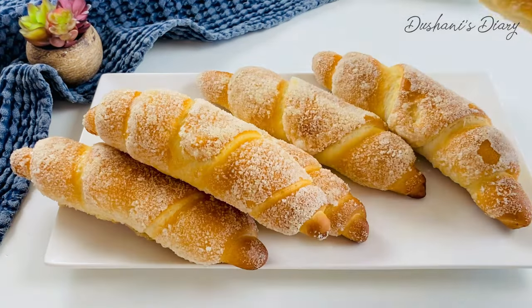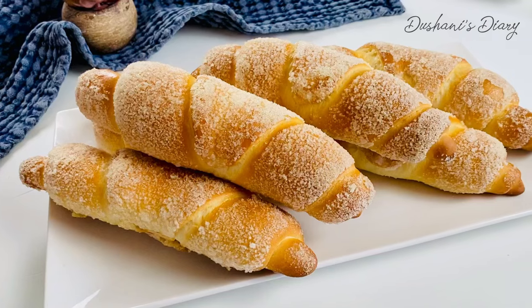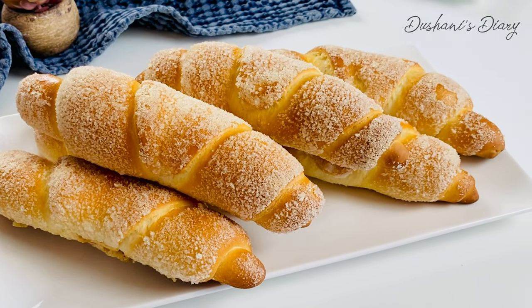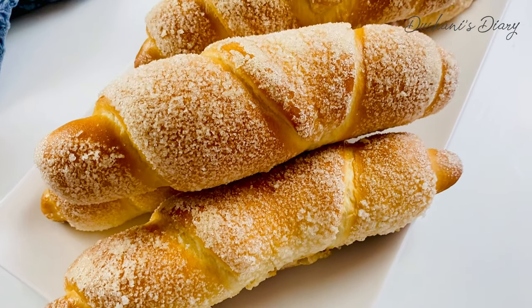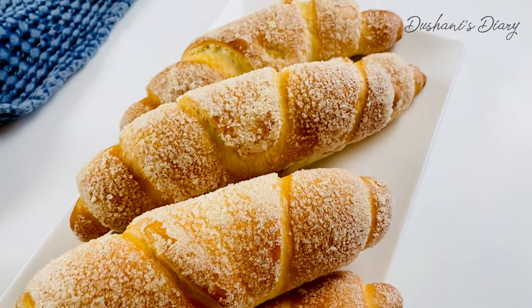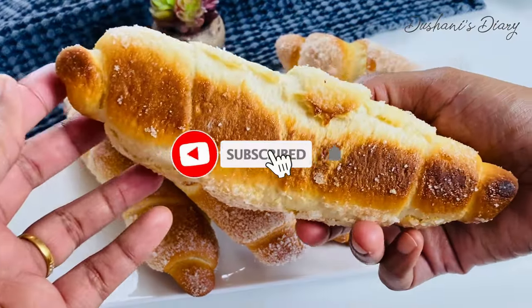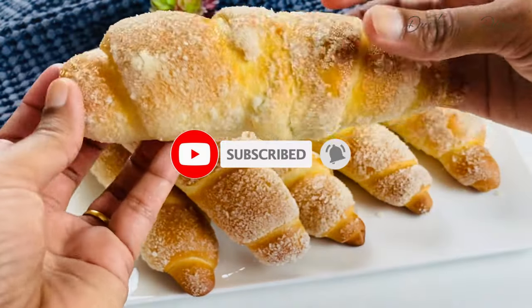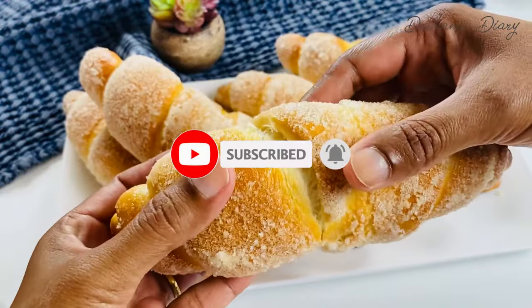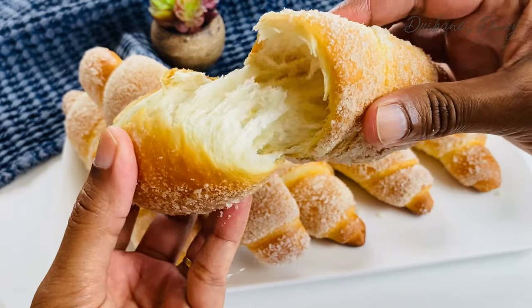If you have an onion or a small onion, you can use the egg on the egg. Let's try this recipe. If you like this video, please like, share and subscribe to this channel. We'll see you in the next video. Thank you very much.